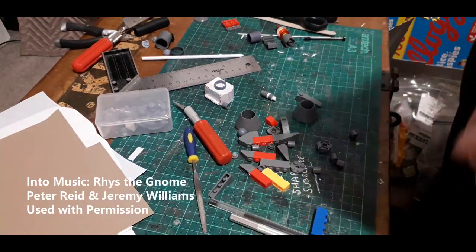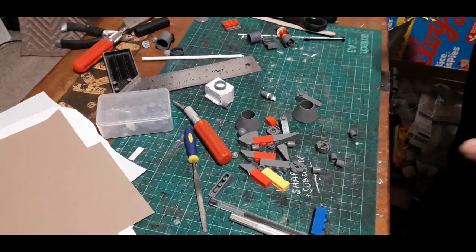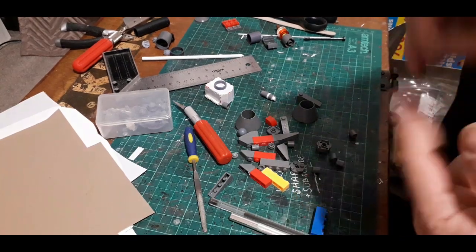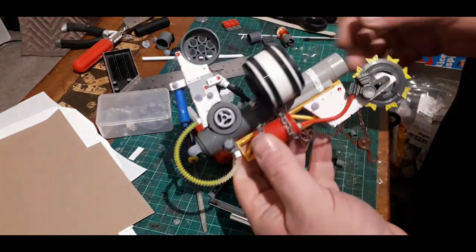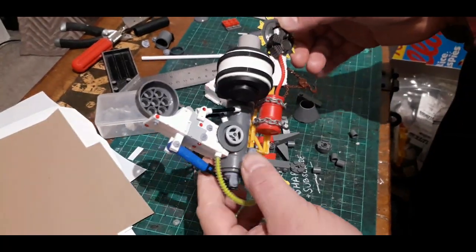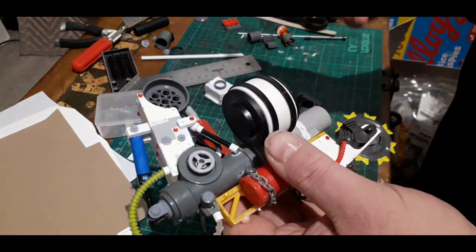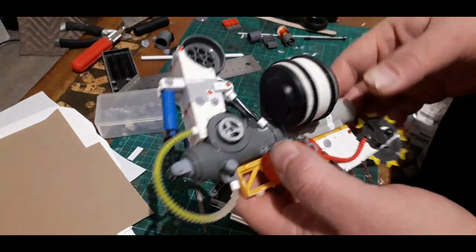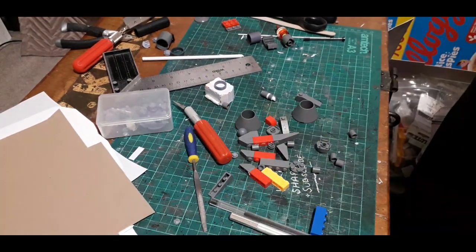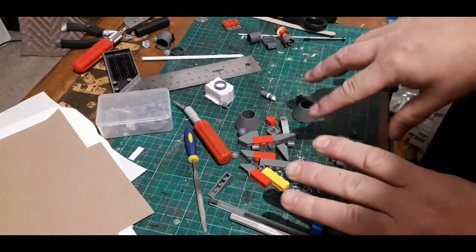Greetings everyone, welcome back to part three of the Stomper build. Where did we leave off? The body was done and all detailed up, and I was just finishing off the shooter arm, which is now done — all hunky-dory and lovely. Now all I've got to do is the right-hand arm, or the left-hand arm — his left, our right if looking. I've decided to make it a kind of zapper-shocker thing.